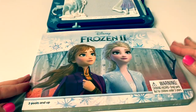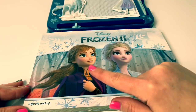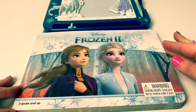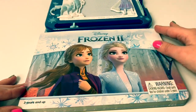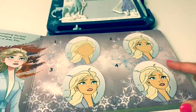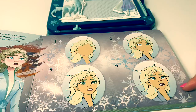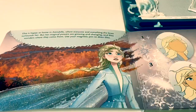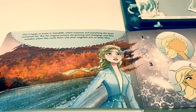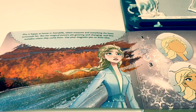And here is the storybook. We have a beautiful picture of Princess Anna and Queen Elsa. Let's take a look at what's inside. It looks like here you can learn how to draw Queen Elsa. Elsa is happy at home in Arendelle, where everyone and everything she loves surrounds her. But her magical powers are growing and changing, and Elsa wonders where they come from. Use your magnetic pen to draw Elsa.